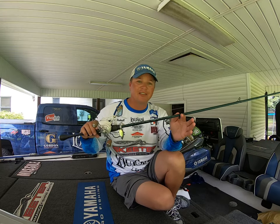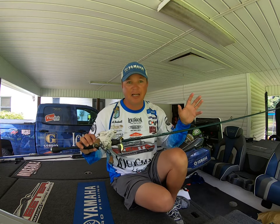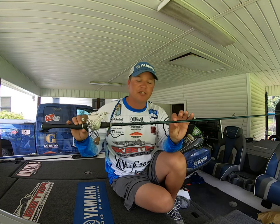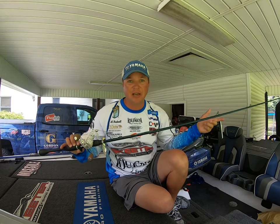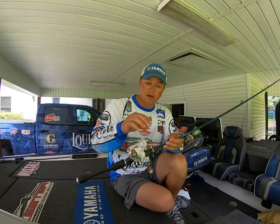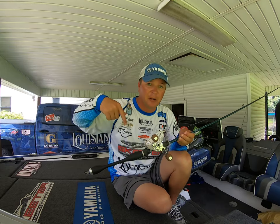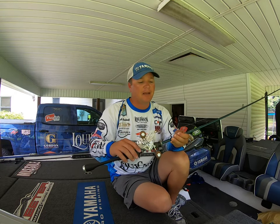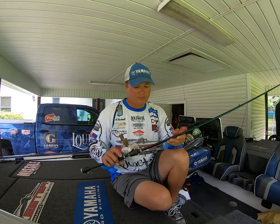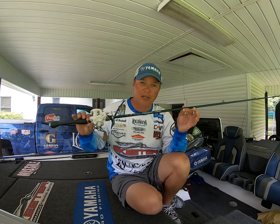With 12-pound fluorocarbon you have to compensate with your rod to still get the hook in. I was throwing on a seven-foot St. Croix Legend Extreme. A lot of guys throw a moderate action rod with a moderate tip on a spinnerbait, but this setup needs a fast tip. The St. Croix Legend Extreme is a moderate action rod but it has a fast tip, so when that fish grabs it and I set the hook it still has the strength to drive the hook home. Day two I caught a seven-and-a-half that wrapped around a bush — 12-pound fluorocarbon is extremely strong.